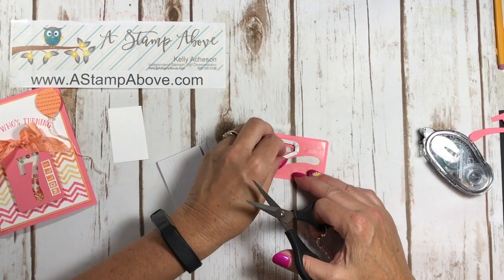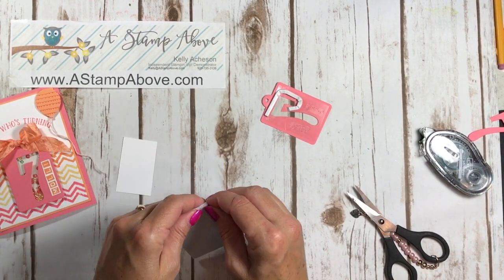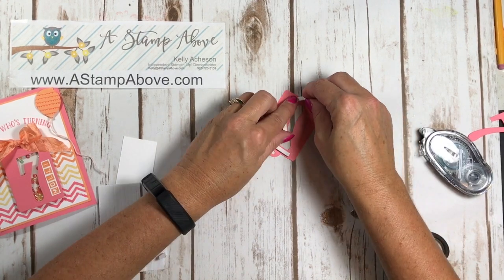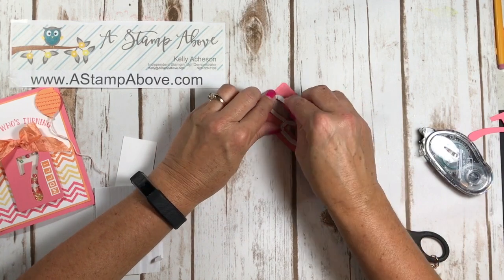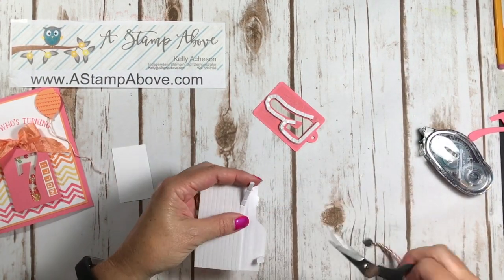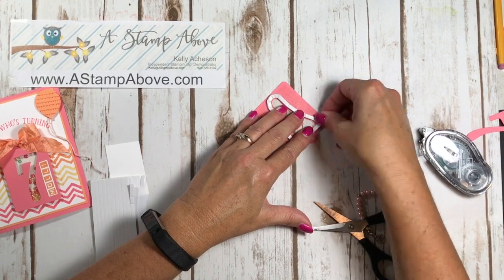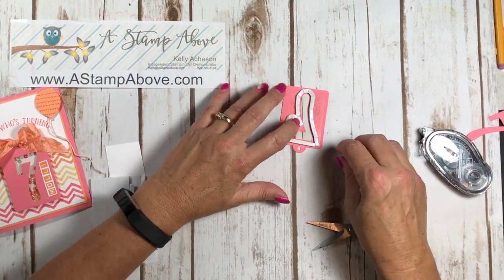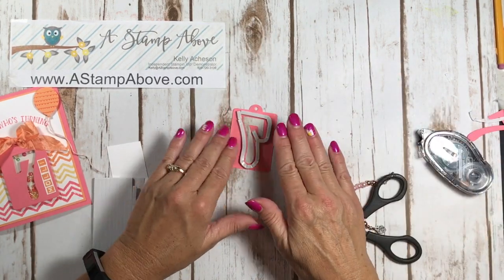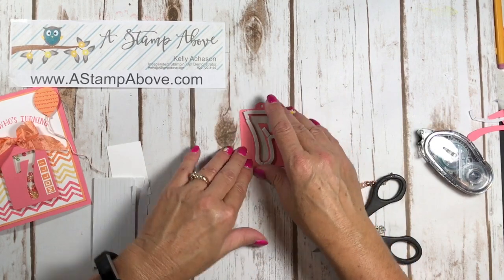Cut the foam strip and butt the next piece right up against the first one, because you don't want your little shaker pieces getting out. Stay a little distance away from your window image. If you are using bits and pieces of foam strip, make sure they are butting up against each other so your shaker pieces can't sneak out. Next, pull the backing off the foam strips before adding your embellishments, because the shaker card bounces around and pieces could get stuck all over the adhesive.